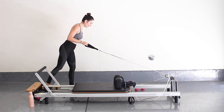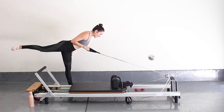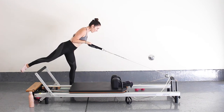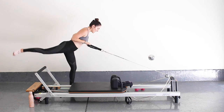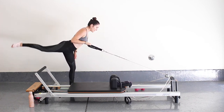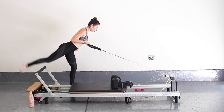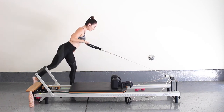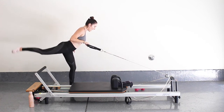Stay there — just hinge forward on your left leg into a nice T position, keeping the carriage still. Holding onto that strap, just dip your right toe down and up. All my weight in this left leg — keep that knee slightly bent. Carriage is still, engaging that core, hips are squared to the floor. For five, four, three, two, and one.